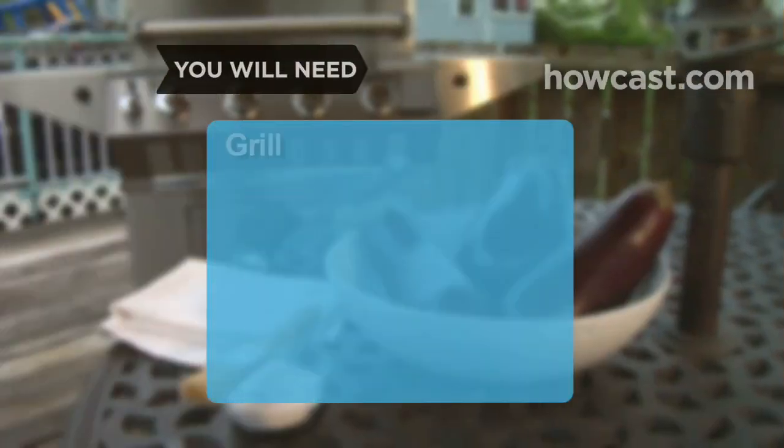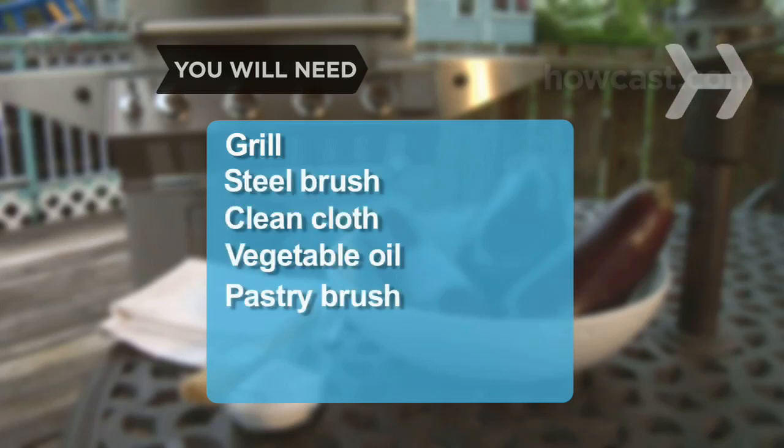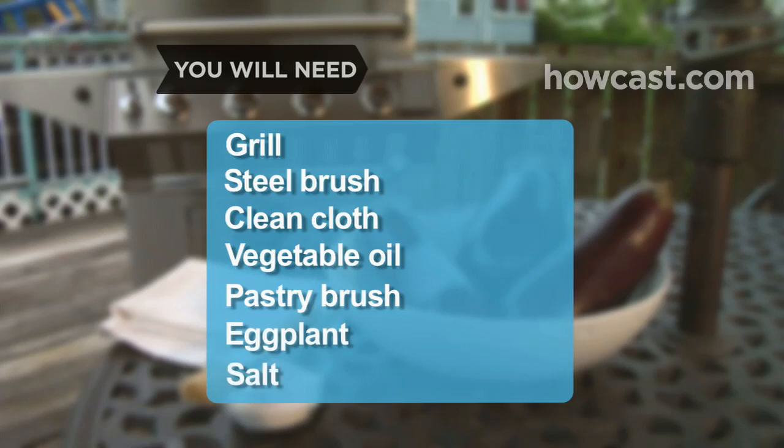You will need a grill, a steel brush, a clean cloth, vegetable oil, a pastry brush, eggplant, and salt.